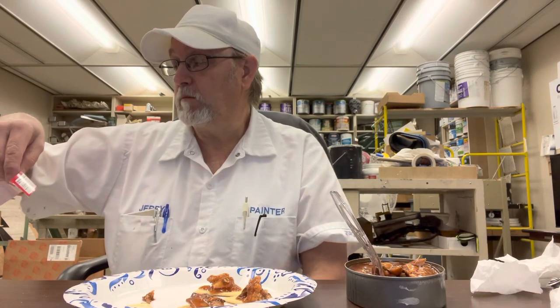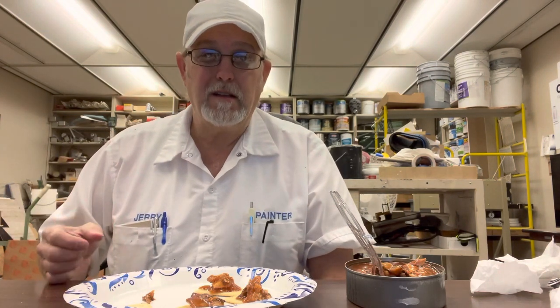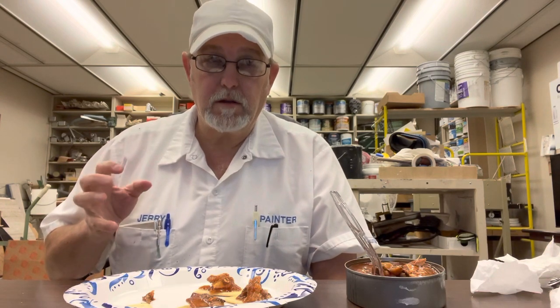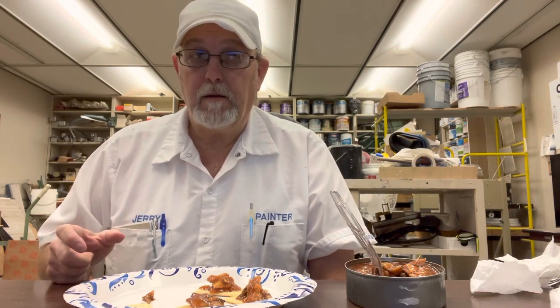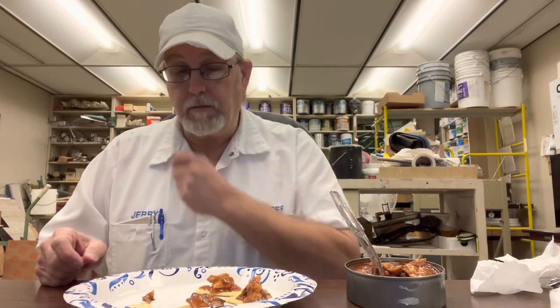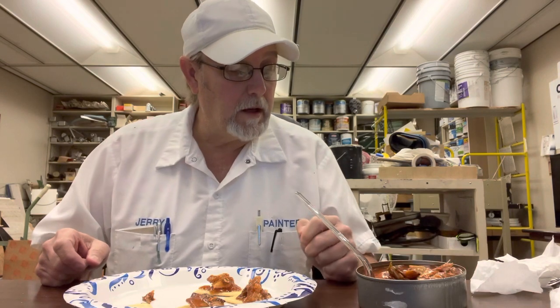It is salty, and there's chili powder in there — I'm getting a little of that taste — but the tomato sauce is pretty overpowering. I get the effects of the chili powder; that's the heat I'm getting. Yeah, it's good.